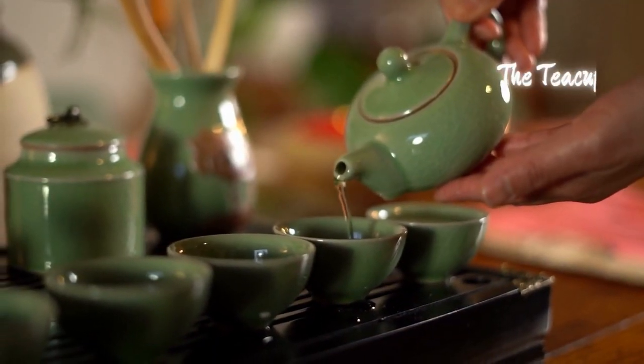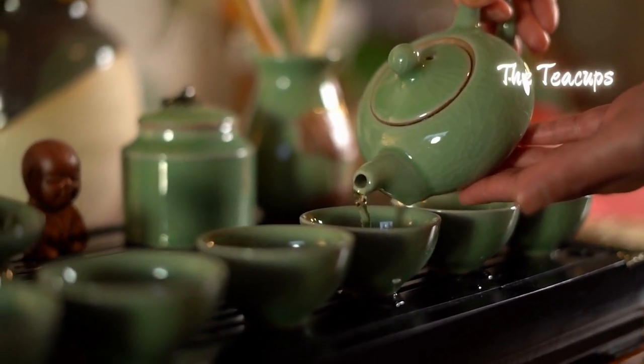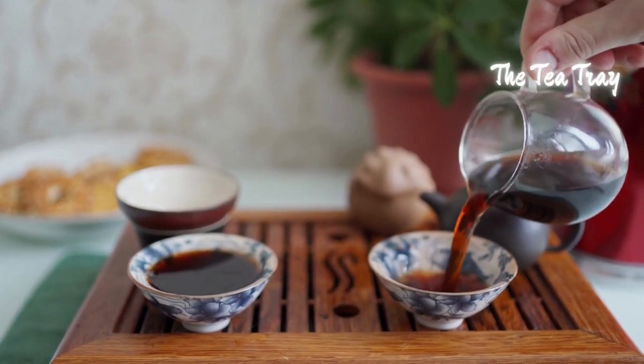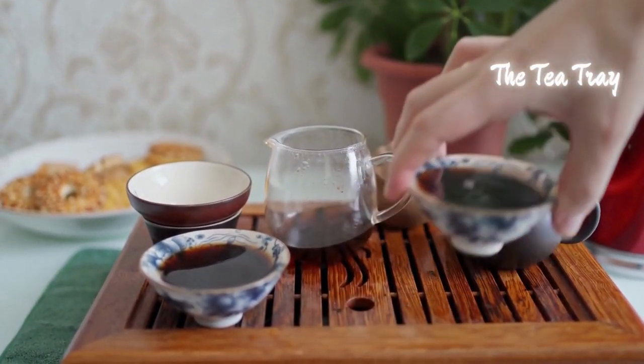The cups, often small and handle-less, encourage the practice of sipping and savoring, allowing the drinker to fully immerse themselves in the tea's essence. The tea tray, both functional and aesthetic, serves as a foundation for the tea set and catches any spills, showcasing a sense of cleanliness and precision.